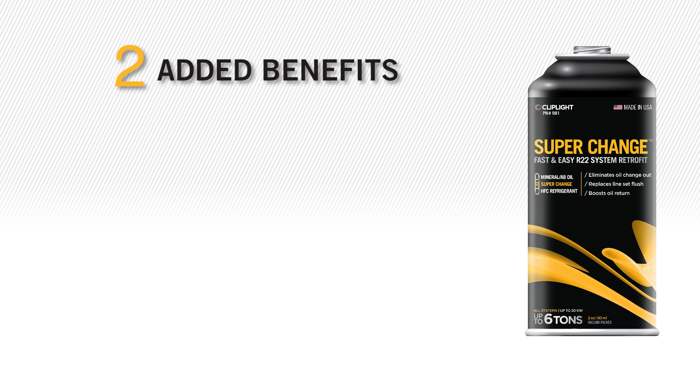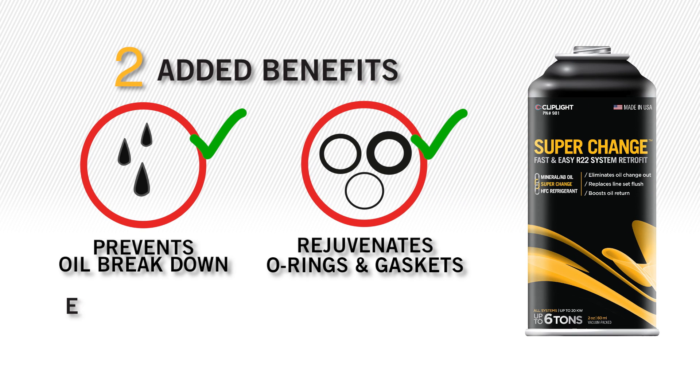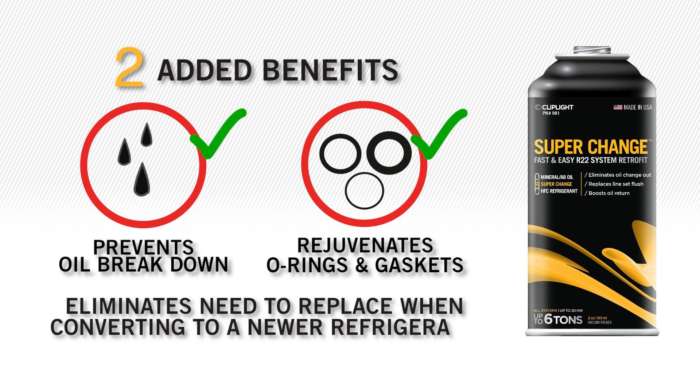SuperChange has two more benefits, including preventing oil breakdown and rejuvenating O-rings and gaskets, eliminating the need to replace them when converting to a newer refrigerant.